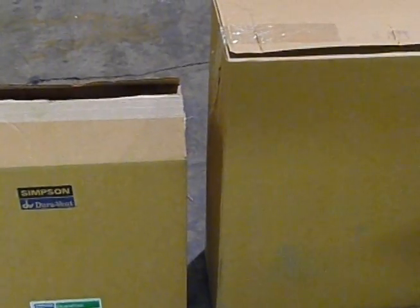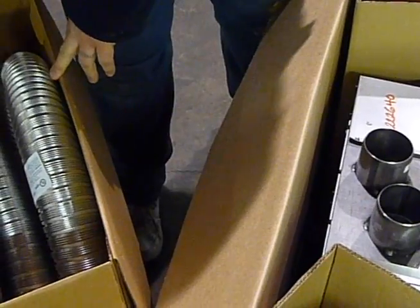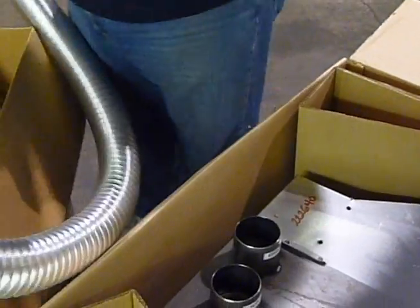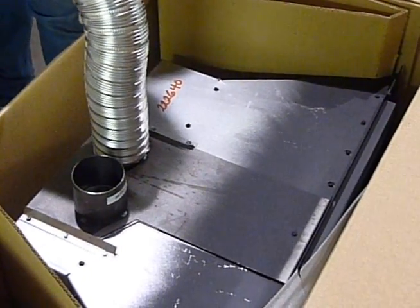We'll show you the differences — how you have to pull it open a little bit to open up the flex, and then we'll put it on the insert. The uncompressed flex is all stretched out, so there's no stretching involved. It should slip right onto the insert with minimal effort because it's all opened up.